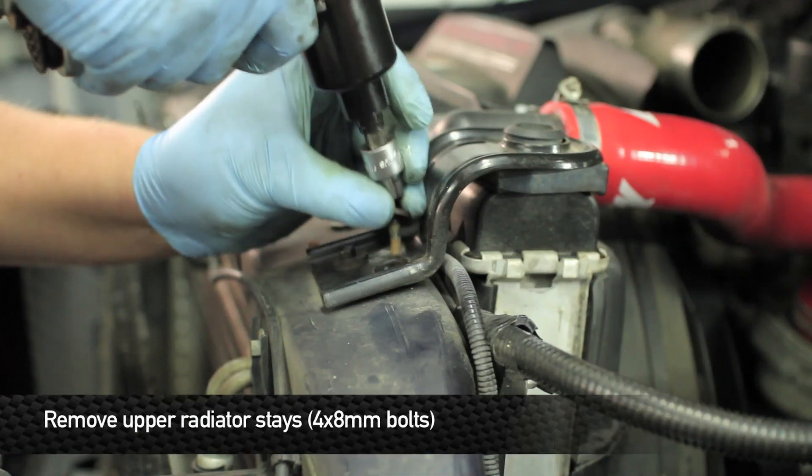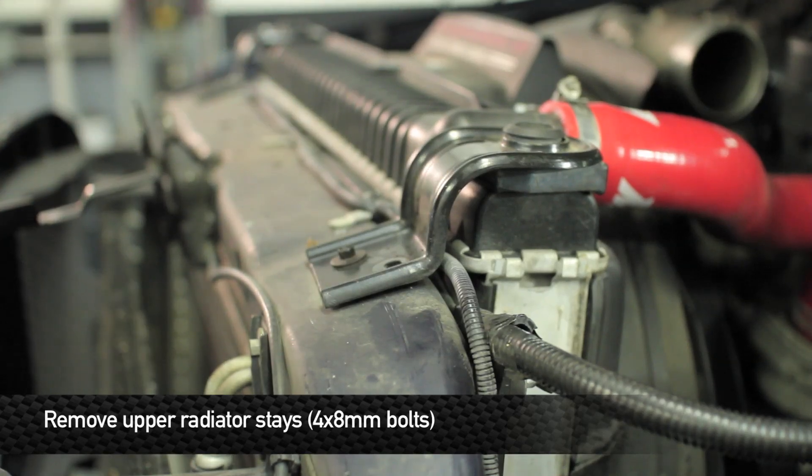Next, remove the four 8 millimeter bolts that hold the radiator stays to the radiator support.